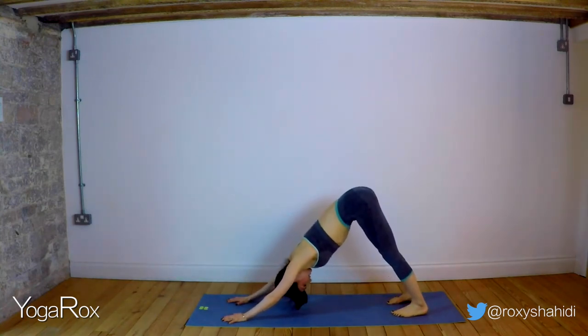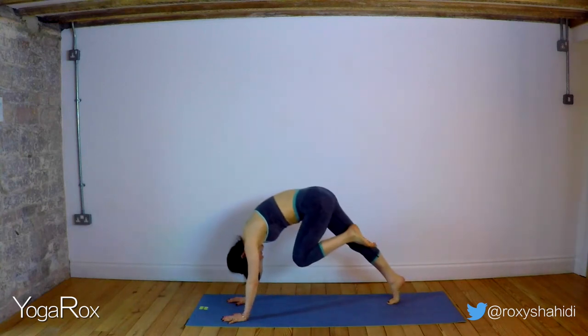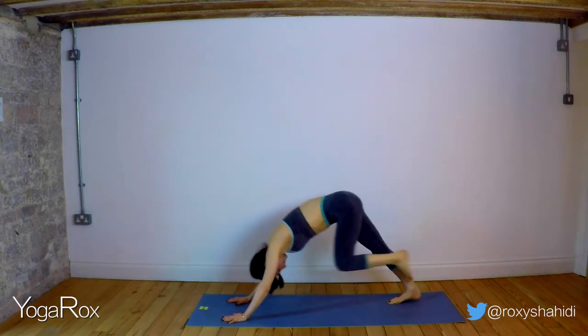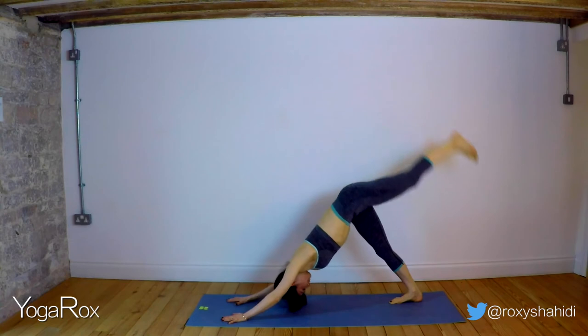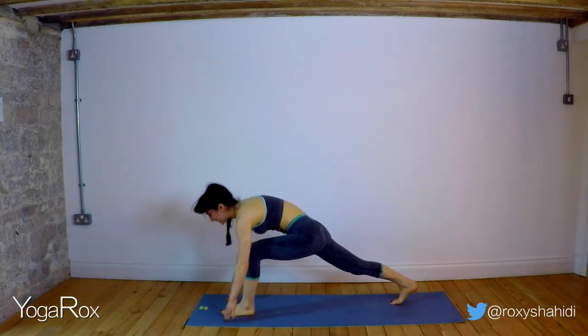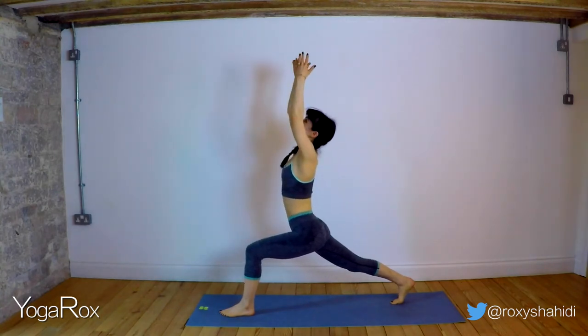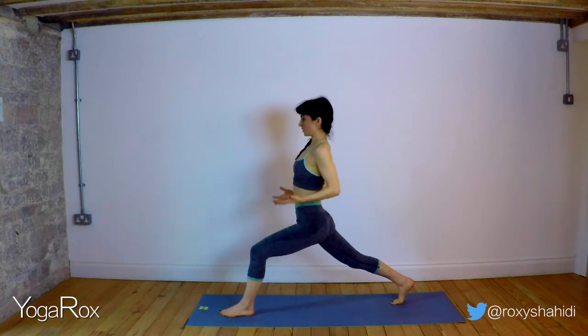Exhale, take it back. Inhale, lift that left leg. Exhale, knee to core. Inhale, lift. Exhale, knee to core. Step it through. Let's see if my balance is any better on this side. Inhale, reach up, look up, lengthen. Re-engage with the core, feel that hugging in.